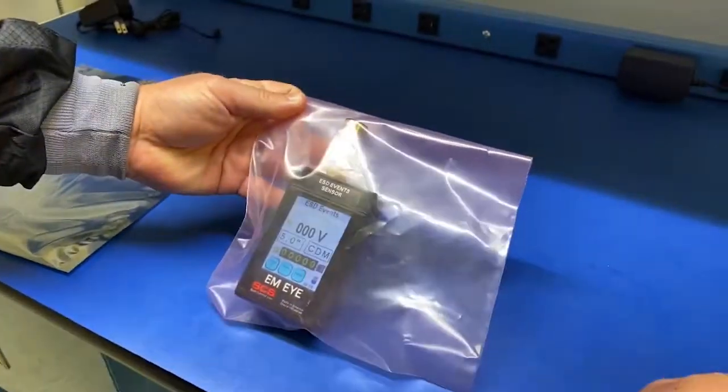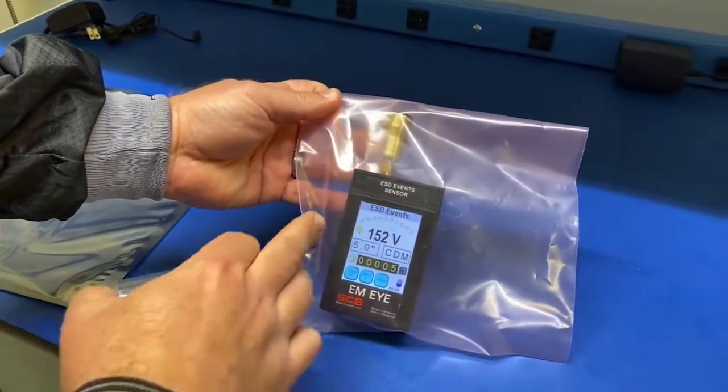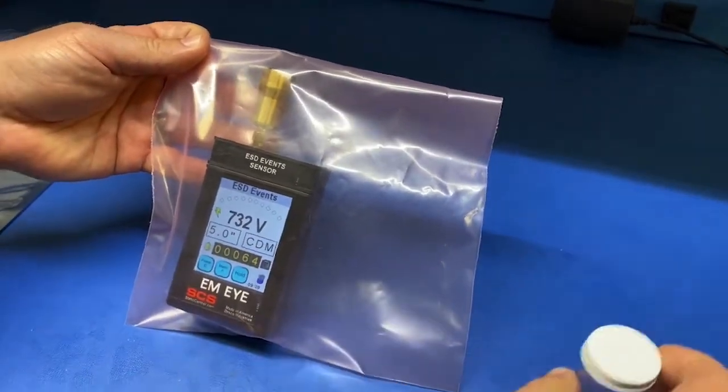If we close the bag and simulate the charge, you can see we're getting 152 volts, five events. More aggressive — 732 volts with 64 events. Just that fast.